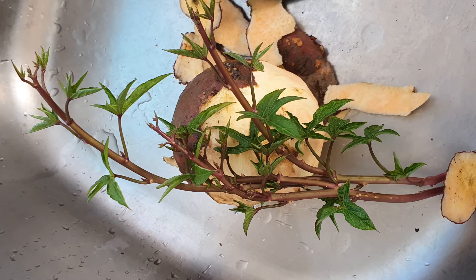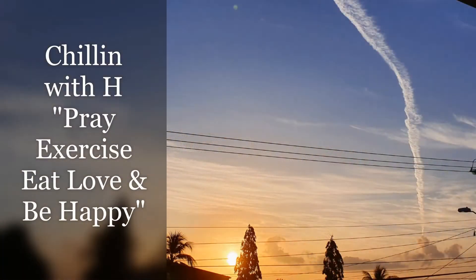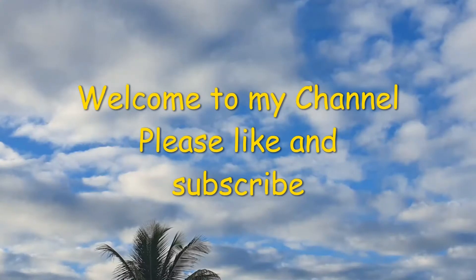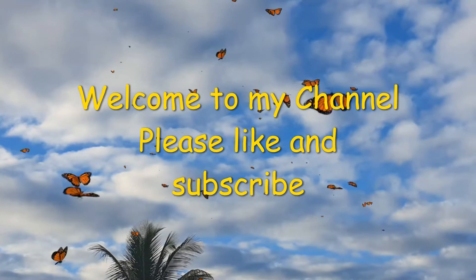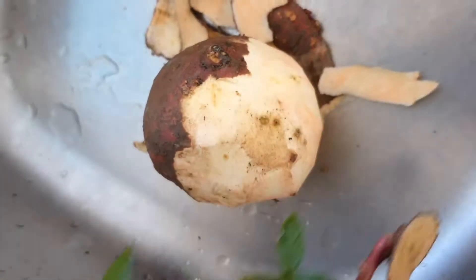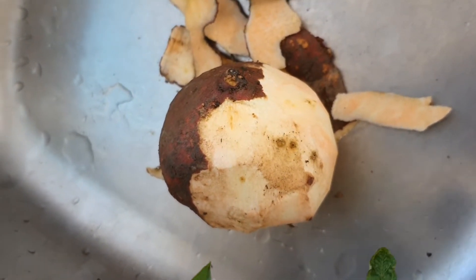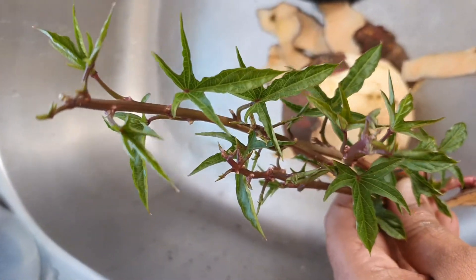Fed up of plain boring chapati? Want something a little more yummy, nutritious, and that remains soft? Then keep watching. Bonjour, namaste, salam — welcome back to my channel. If you're new here, take a moment to subscribe and check out my channel for more great videos.